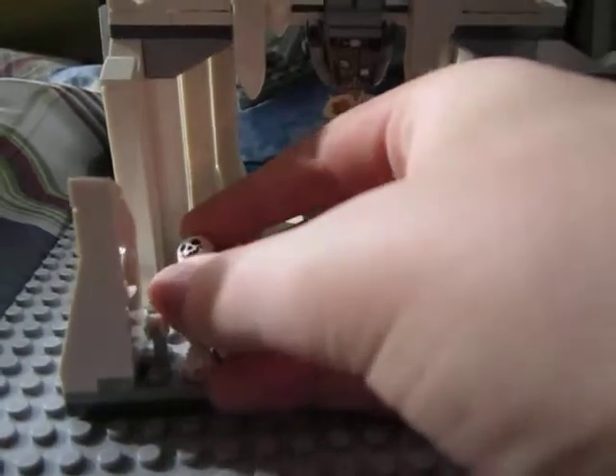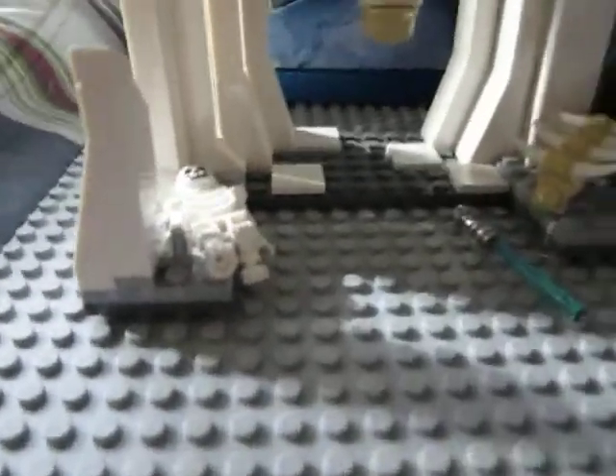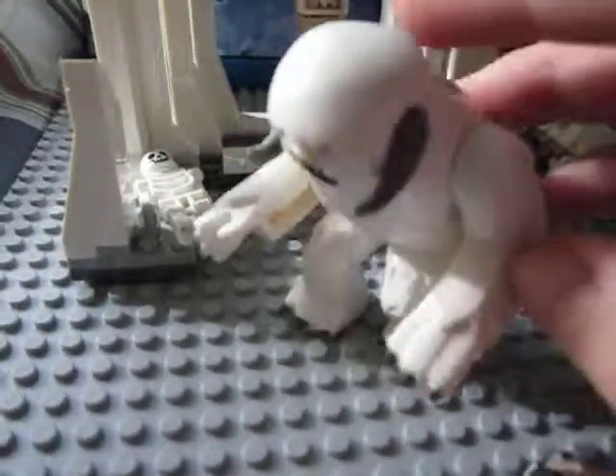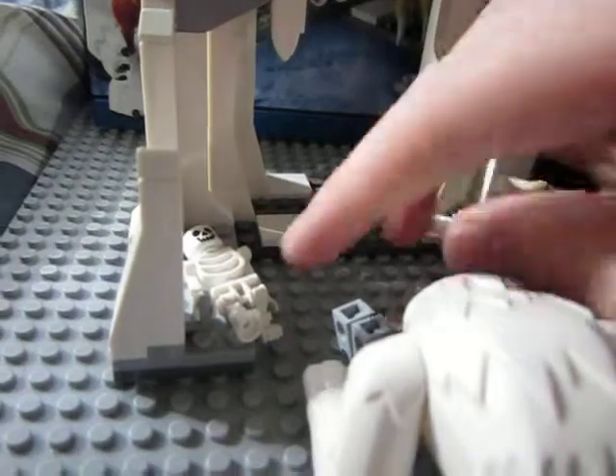That's the cave. There's a little hook right there so you can put the skeleton there. The Wampa will be over here having his little tea party with the chicken leg, and Luke will get his lightsaber, cut himself down, and cut off the Wampa's arm and run away.